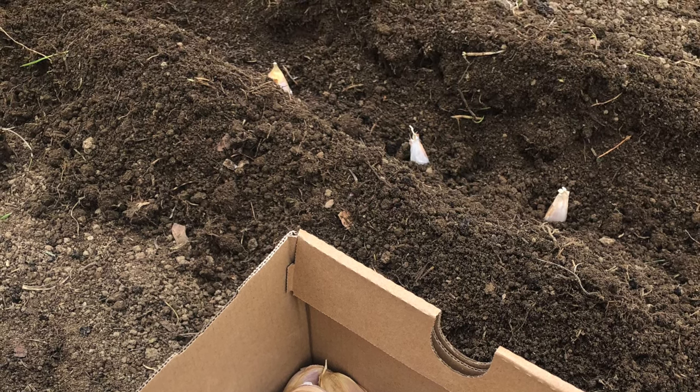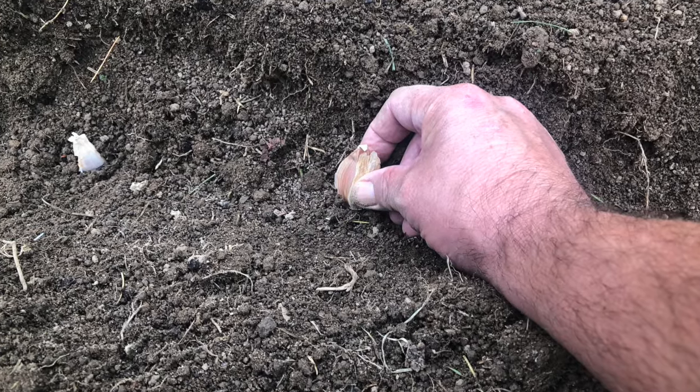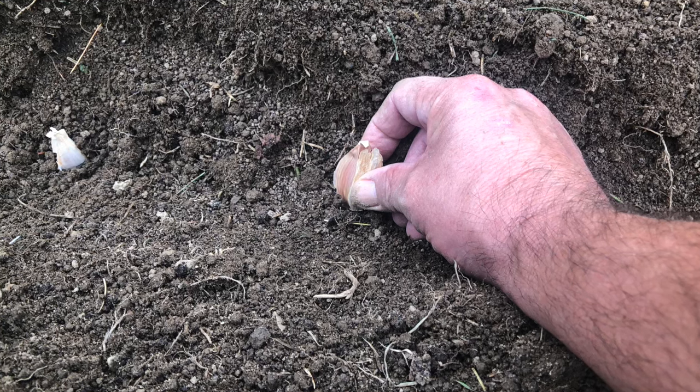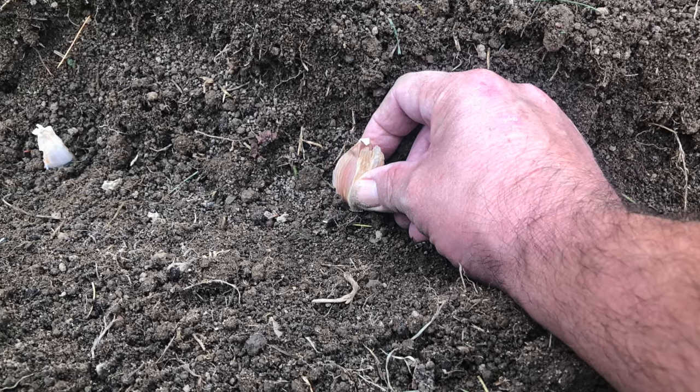My father-in-law Bob has dug the trough and then I begin to plant the cloves of garlic. Plant the clove pointed side up, about seven inches apart from each other and four inches deep.